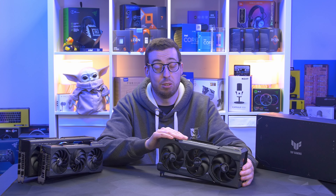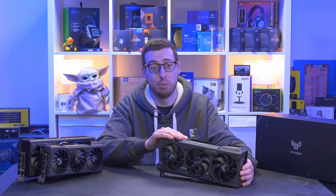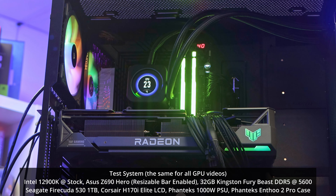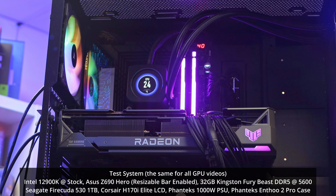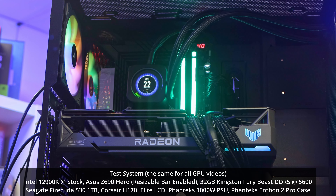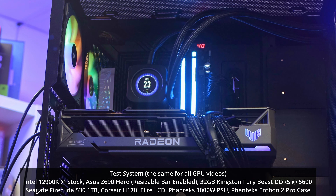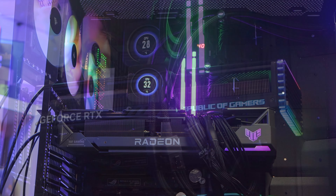Let's get this one into the system and get it tested. Our test system is the Intel 12900K at stock on an ASUS Z690 Hero. We've got 32GB of Kingston Fury Beast DDR5 at 5600 MHz. Cooling is the Corsair H170i Elite LCD. Storage is the Seagate FireCuda 530 1TB, all powered by the Phanteks Revolt 1000W in the IFO Pro 2 case.